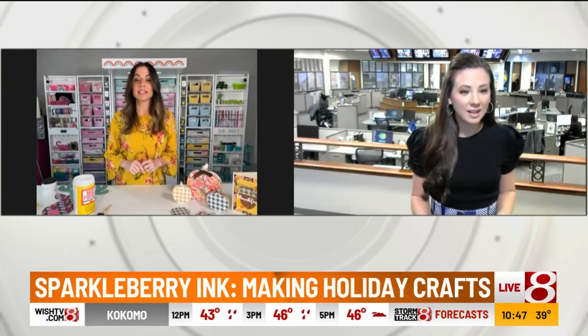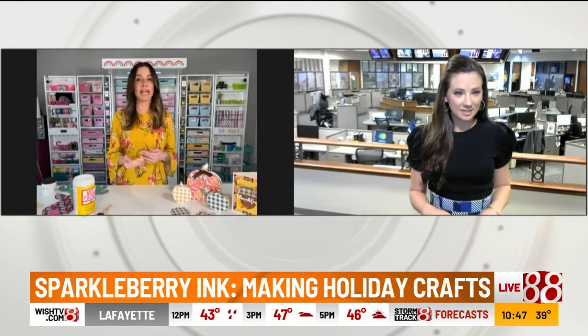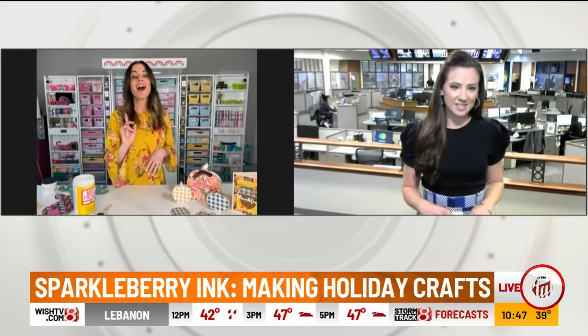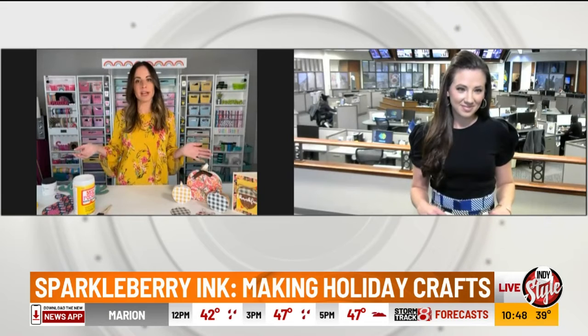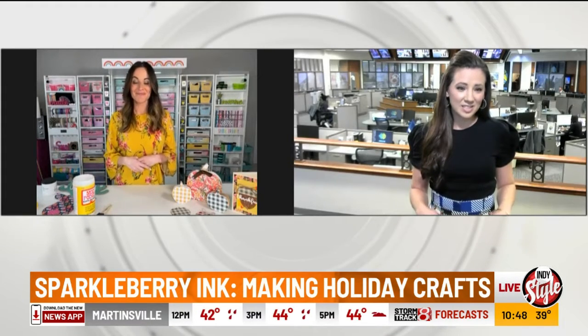So every Thursday right now I am teaching a free workshop on a platform called Talk Shop Live. The show is called The Crafting Edit, and we are giving you guys inspiration for handmade gifts through the whole holiday season. It's at 2 p.m. Eastern on Thursdays — you can learn to do very inexpensive things, really great gift ideas. Definitely join us every Thursday on Talk Shop Live!